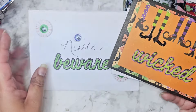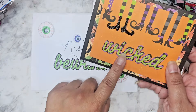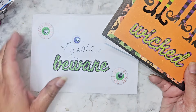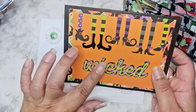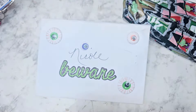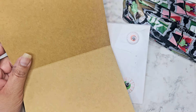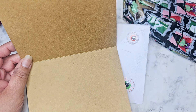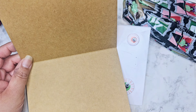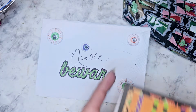Hi everyone! We have another swap entry. Look at these cool die cuts right here. I gotta check my stash - I think I'm a Wicked, but I don't remember having a beware, so I gotta go check my stash and see if I have that one because I really like those. And then it's embossed right here on the little witchy's legs. This comes from Eileen and she says this is her first swap, so thank you so much for joining. Her IG is Molly Mo Crafts, so go ahead and check her out.